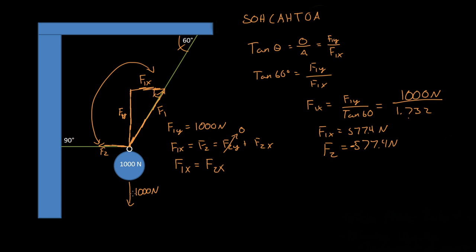So this is actually a negative value in the x direction, and the y component is positive. Since gravity is pulling down, that is negative 1,000 newtons. And since force two is pulling that way, it is negative 577.4 newtons. So we have now found out what all the forces are. We went off the assumption that the summation of the forces equals zero.